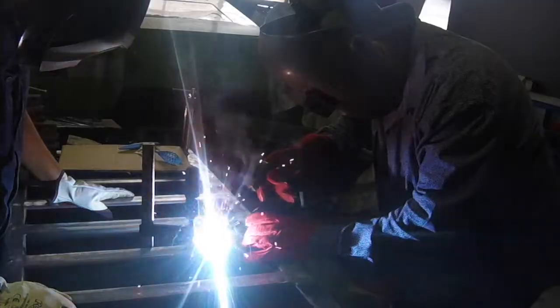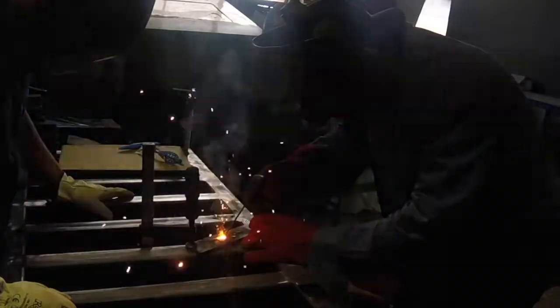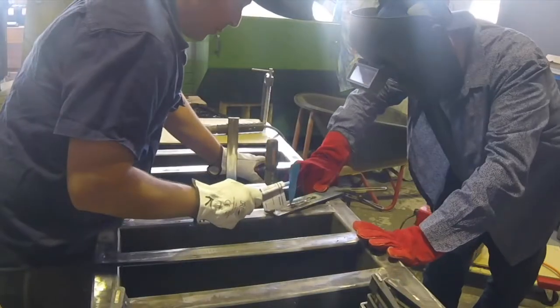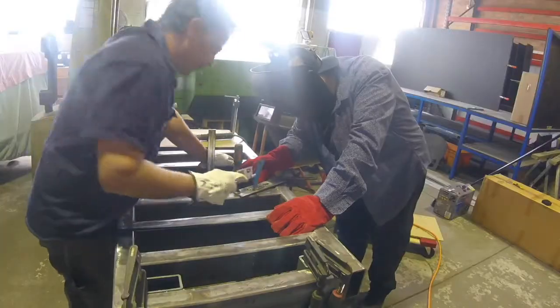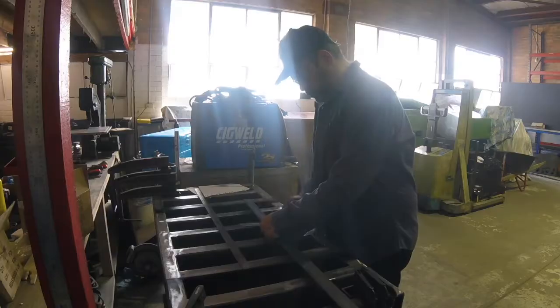Steve was generous enough to offer to teach me how to weld, but we had to start at the beginning. You can see there, I started with stick welding or arc welding. Steve would not teach me how to go straight to the electric glue gun or a MIG welder. You can see here he's actually showing me how to put the welds together, the beads together, drag them through.